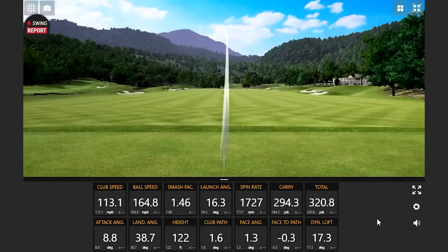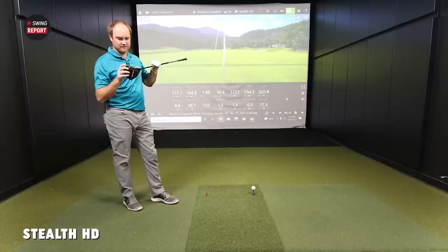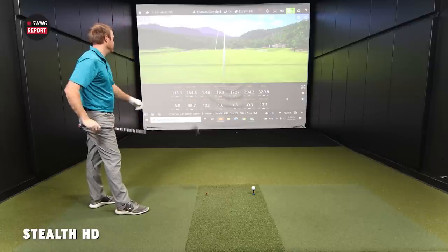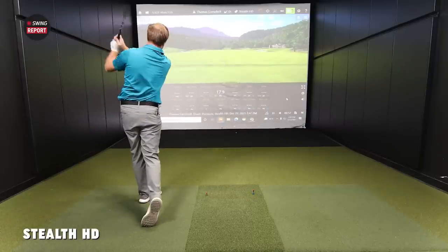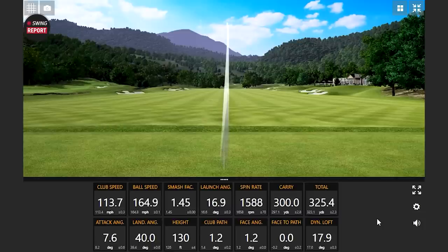The first shot is really quiet off the face — a lot of soft feedback right away. It didn't seem like there was much vibration; it just felt pretty soft. The ball flight looks good and spin is staying low — very interesting numbers right from the start.